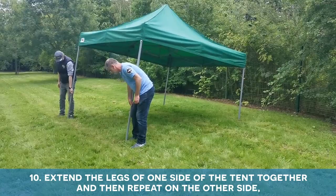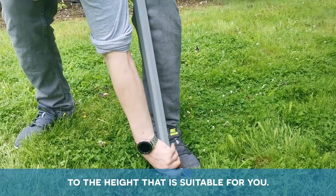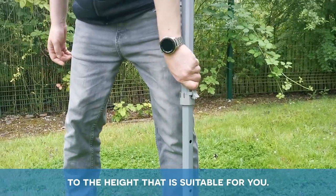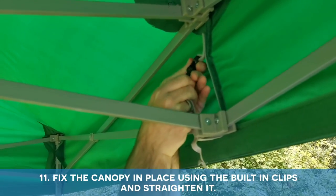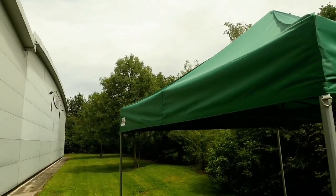Extend the legs of one side of the tent together and then repeat on the other side to the height that is suitable for you. Fix the canopy in place using the built-in clips and straightening. And now enjoy your gazebo.